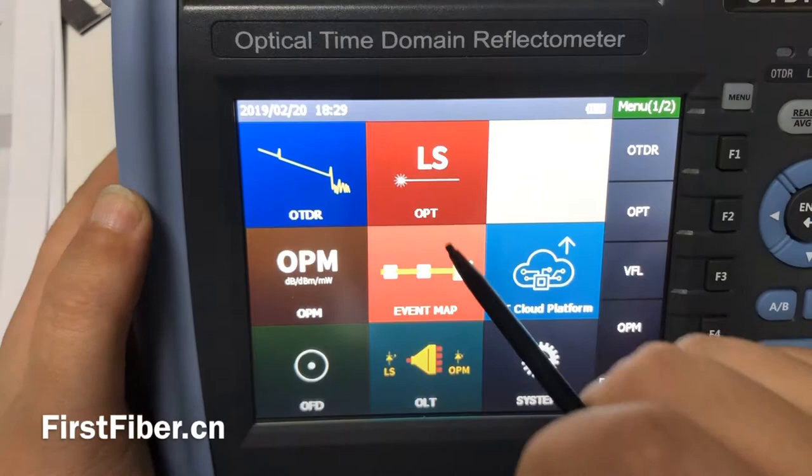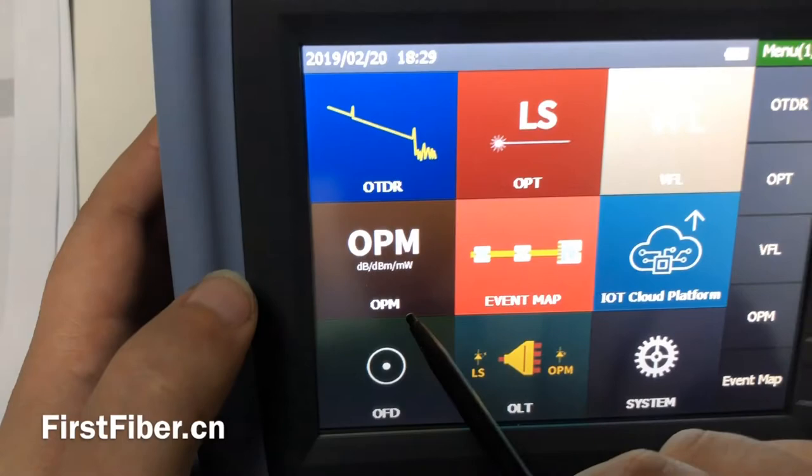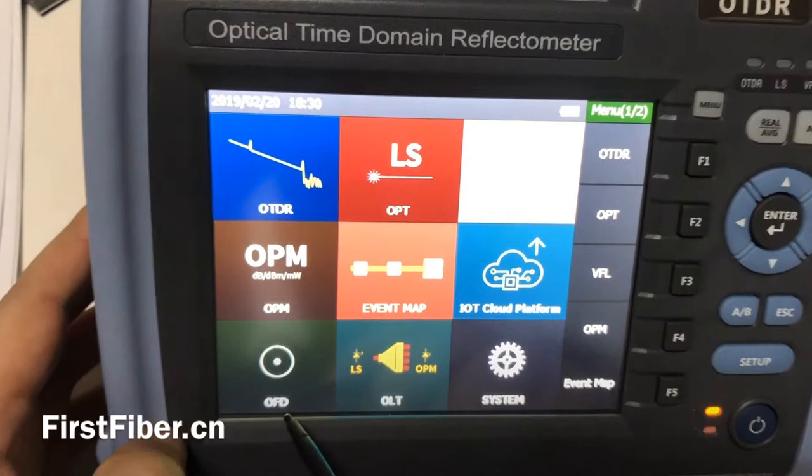Maybe some other OTDRs also have VFL as a standard function. Optical power meter. EventMap. You may see this OTDR is with IOLM function — this is almost the same as OTDR.